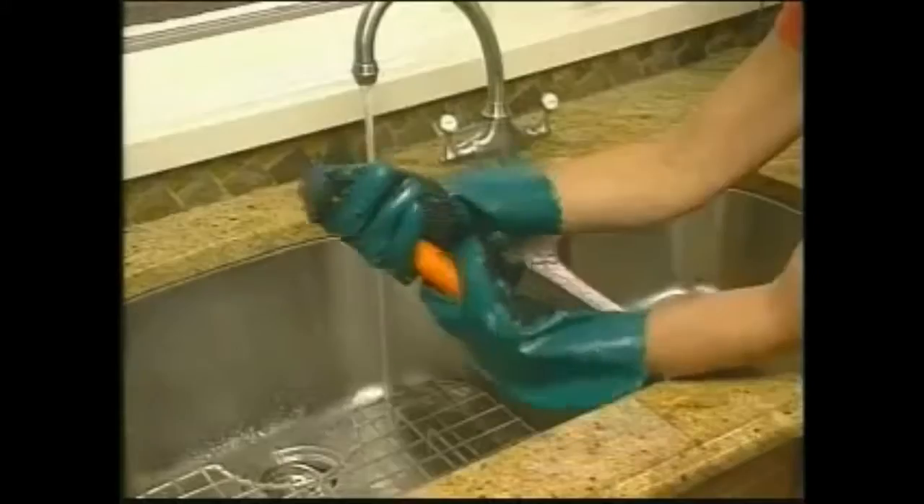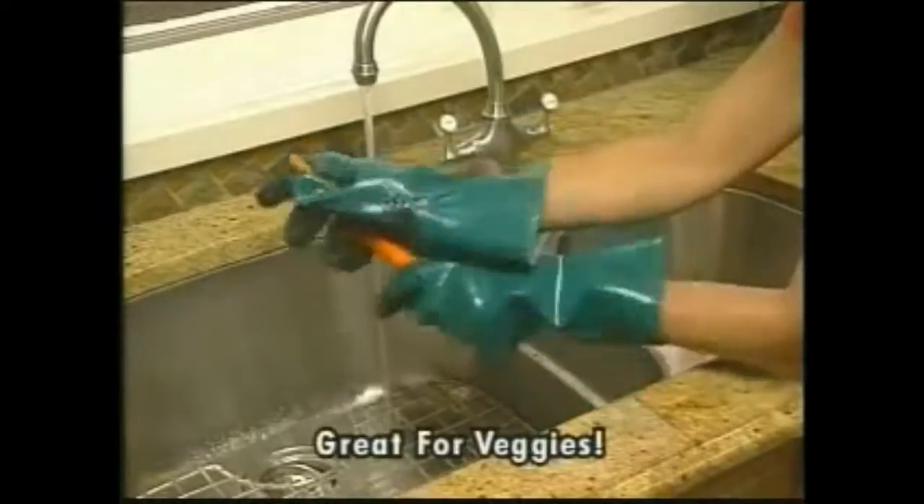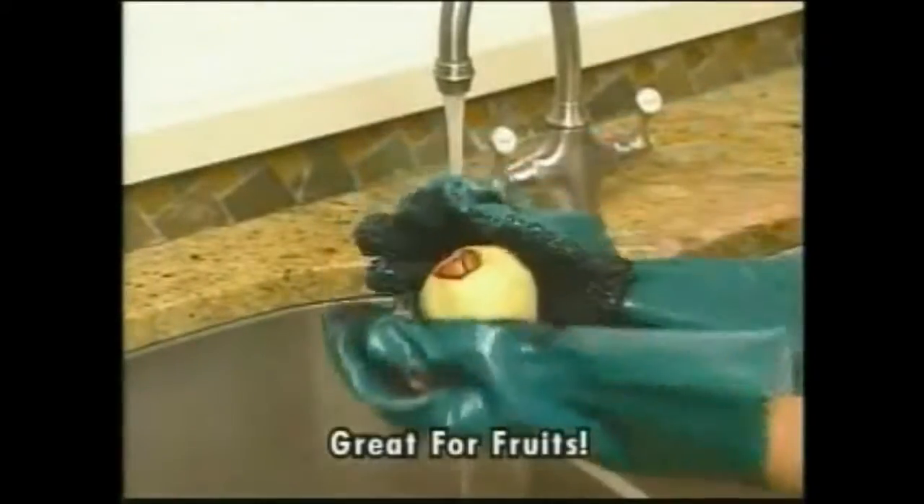You won't believe your eyes. But that's not all, because Tater Mints works well on other vegetables too, like carrots. Or use Tater Mints to peel fruits, like apples.